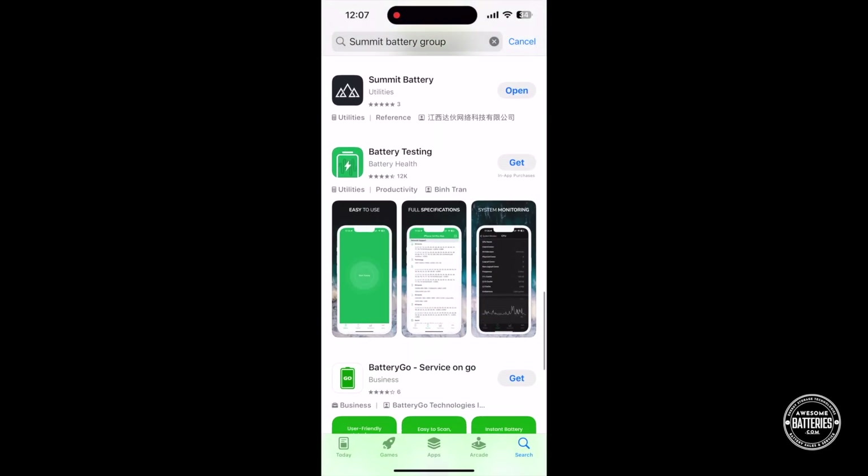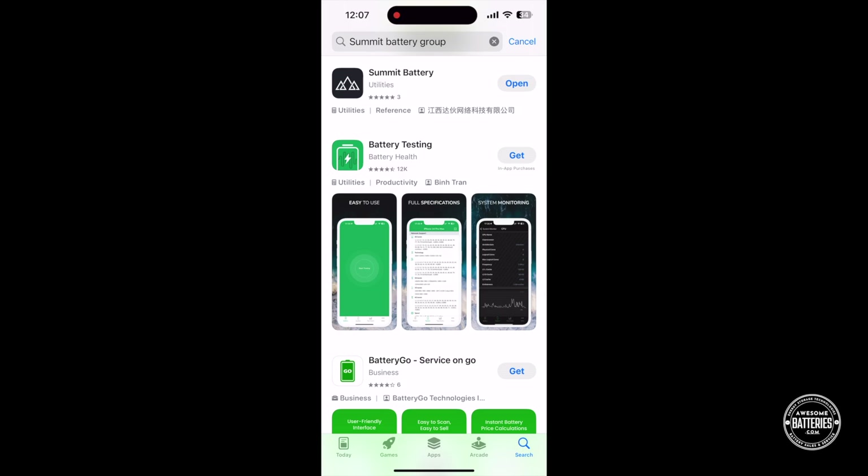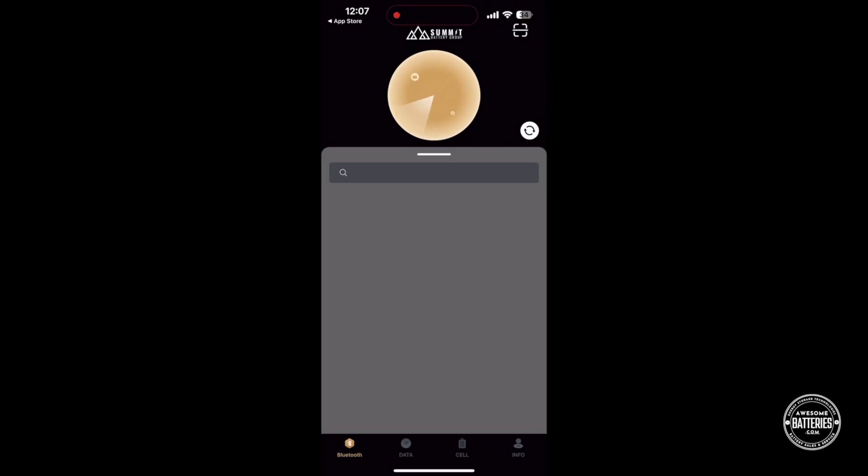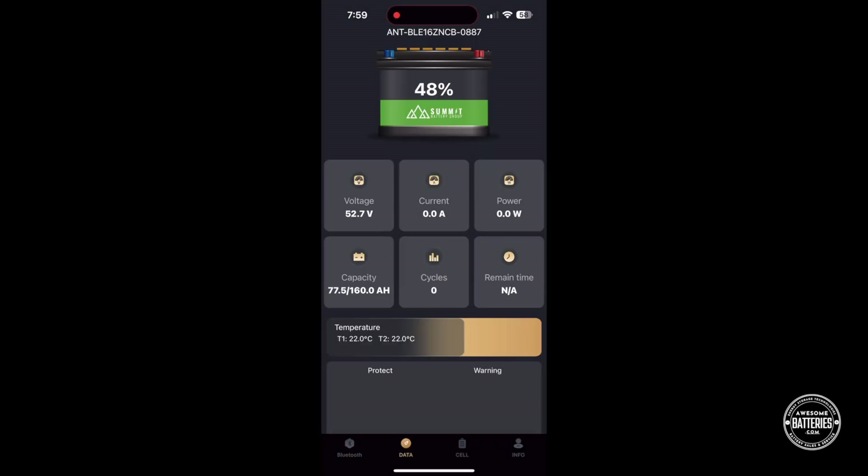While you're waiting for your battery to charge, go ahead and download the Summit Battery Group mobile application on the Android or iOS App Store. Open the app and select your battery. The app will connect to your battery and display battery status and health information. You will see the state of charge, voltage, discharge and charge currents, power, capacity, life cycle counter, and runtime calculator.